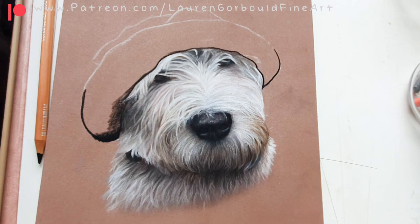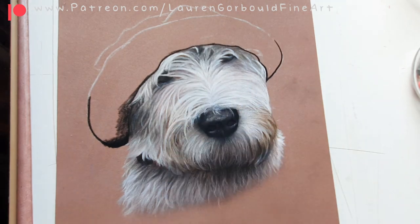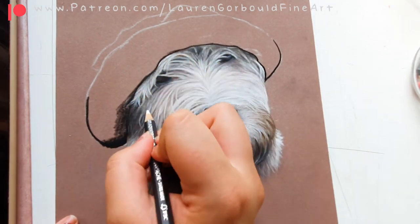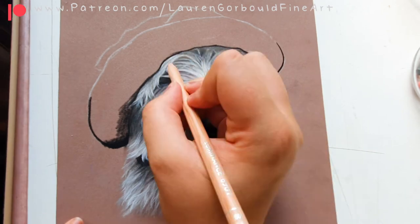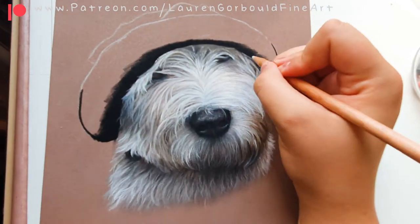Around his eye area I also struggled quite a bit because his eyes were hidden and it's difficult to make hairs on top of black. If I were working on white paper I'd probably use a craft knife to scrape away the pigment and leave white underneath, but because I was working on brown pastel matt I couldn't do that, so I had to purely use my white pencils.